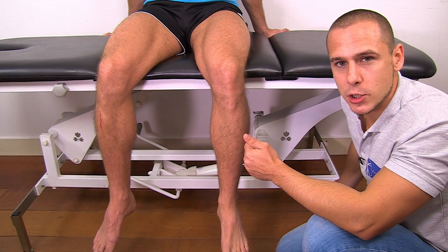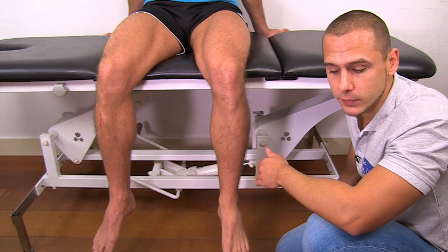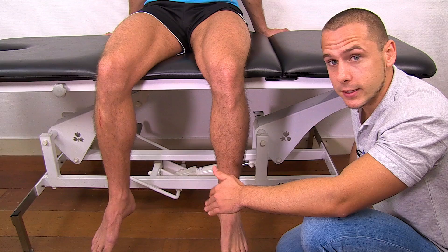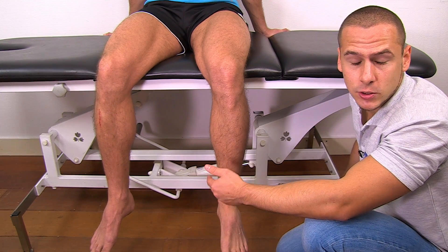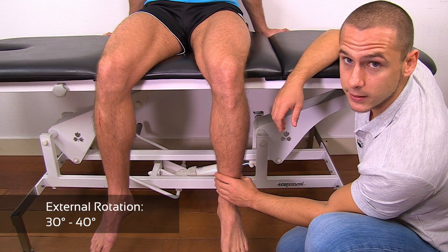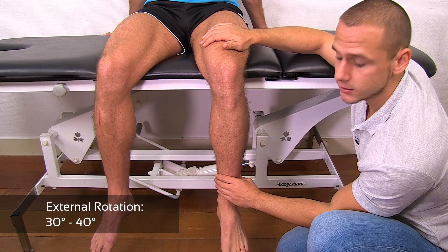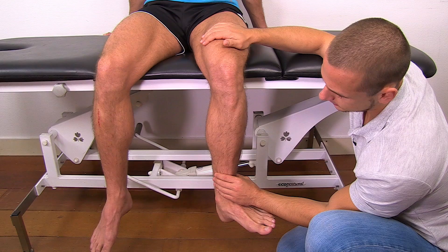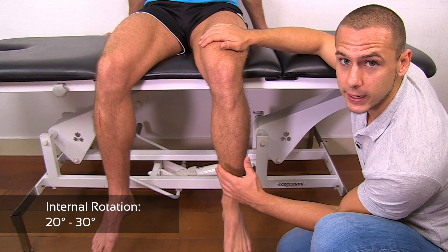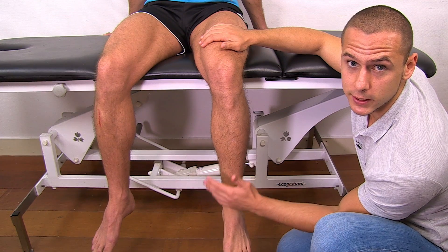For internal and external rotation of the tibia on the femur, my patient is going to sit on the table with the legs hanging freely. Even though this is an active movement, you may palpate above the ankle joint to distinguish between ankle inversion and eversion and actual internal and external rotation of the tibia. I'm going to grab onto the tibia with one hand and then ask my patient to bring the ankle outwards for external rotation and inwards for internal rotation. I am just palpating to assess the rotation — the movement is solely done by my patient.